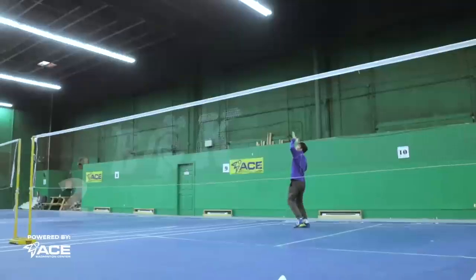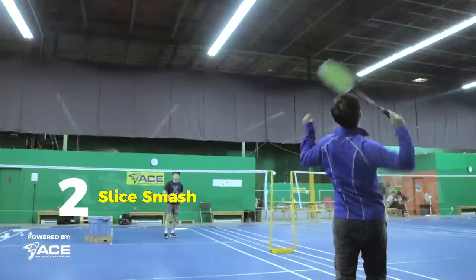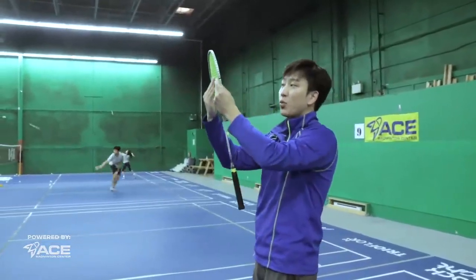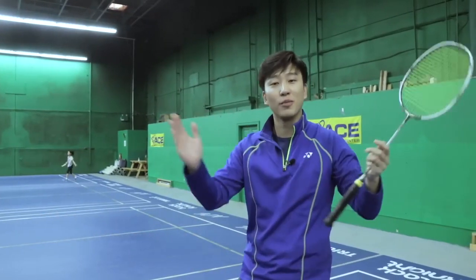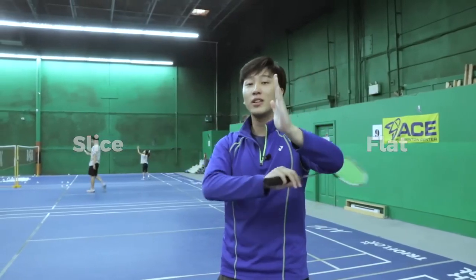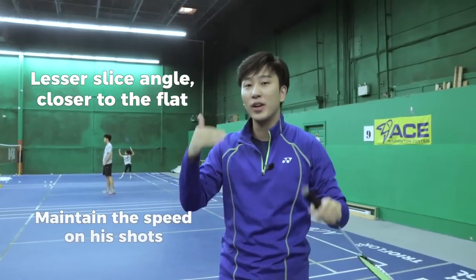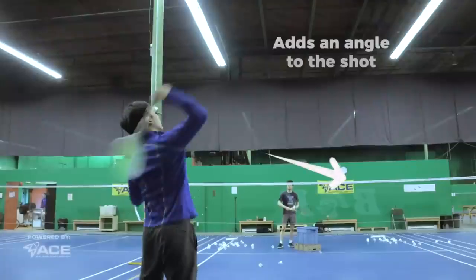Now that we've learned the stick smash, you'll see if you look closely at Victor Axelsson's smashes, he likes to do the slice smash very often. The slice smash is exactly the same as the stick smash, but instead of hitting straight on at the contact point, we have a slight angle of slice on the shot. Now it's a spectrum from flat contact point to slice, how much slice we want to use. Victor Axelsson's smashes use slice on the lesser angle, closer to the flat contact point, because he wants to still keep it very quick on his speed of shot. But with that little bit of slice, it adds an angle into his shot.